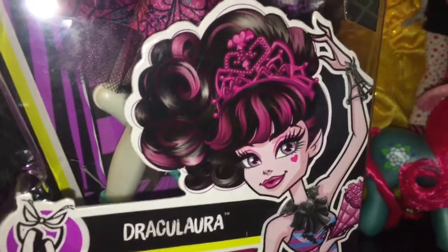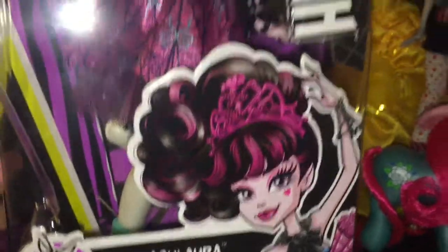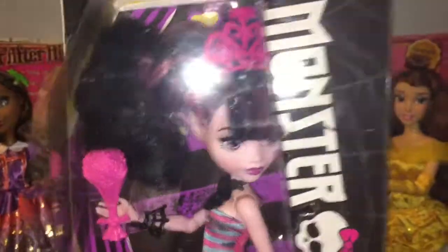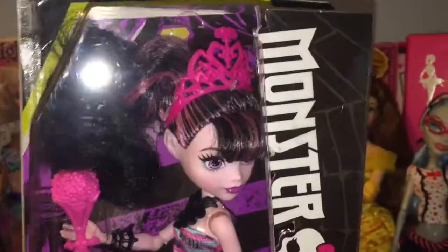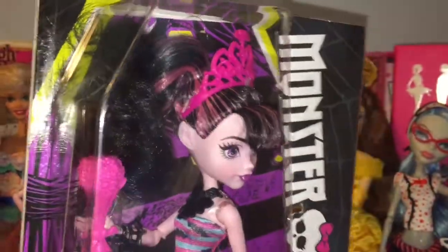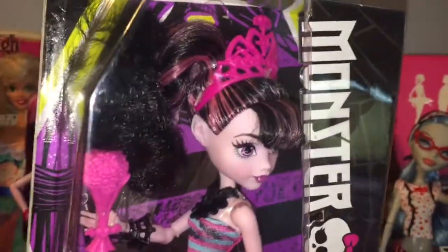Hey everyone and welcome back to Serena's Toy Room. Today I'm going to be doing a review on Monster High Ballerina Ghouls Draculaura. I got her yesterday for my birthday if you saw my birthday haul. I'm quite excited to open them up and see what they're like because I haven't seen these ones in stores, since they don't sell Monster High dolls at Walmart anymore unfortunately.